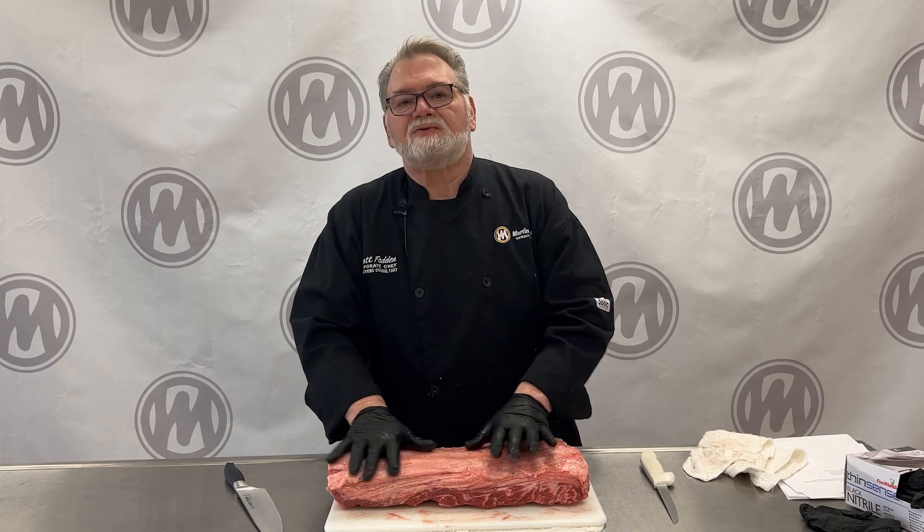Here is a piece of a strip loin that we're going to cut today. What's so great about a strip loin is it has tenderness and great flavor. It's not going to be as tender as a tenderloin, and it's going to have just as much flavor as our ribeye. It's something we haven't really pushed in the Midwest — if you go to the east or west coast, that's where you're going to see it.